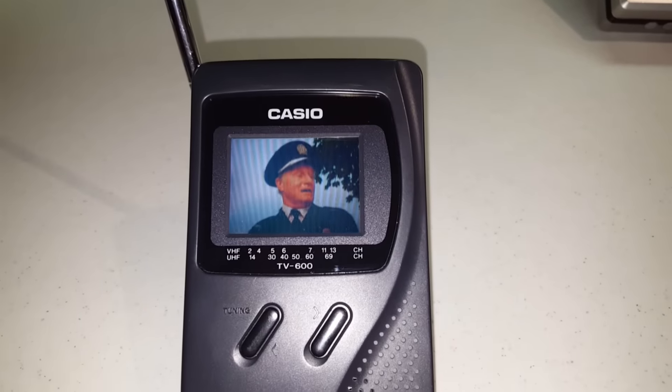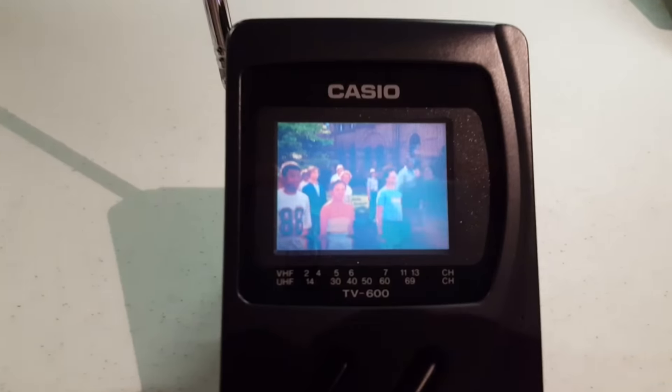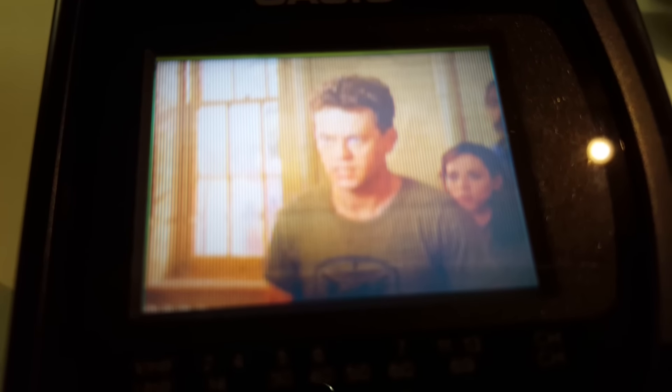Let me turn off the flash so we'll get a better image here. The one thing you're going to notice right away is how pixelated things are once I get close to it. The phone's giving off a little bit of interference. Look — there's a very, very limited viewing angle here. That's about as good as it's going to get. You can see each pixel; it's very low resolution.